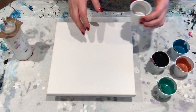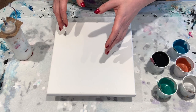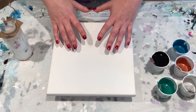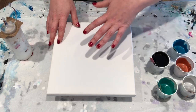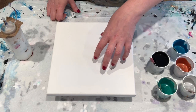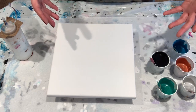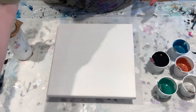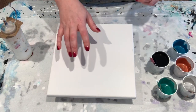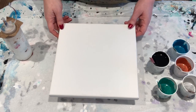Regarding mediums and which to use: different mediums have different properties. Floetrol is actually a paint conditioner — it helps extend your work time and it's self-leveling, supposed to reduce brush strokes. So there are some techniques where that might not be what you want. If you're doing the balloon kiss, having that extra work time doesn't really work to your benefit. But if you're doing something with palette knives on a big canvas that needs to be tilted a lot, Floetrol can be your friend. Other pouring mediums like DecoArt or Liquitex dry quicker — they set up faster, and if you're doing a big canvas, it will soak up that liquid very quickly.